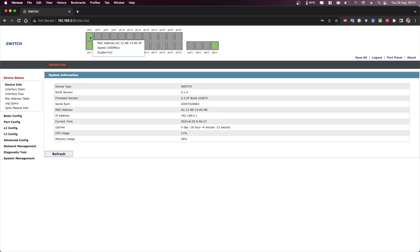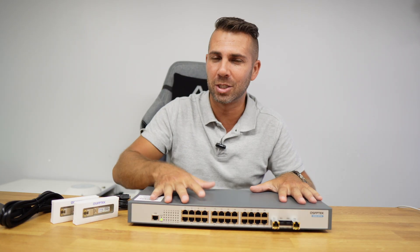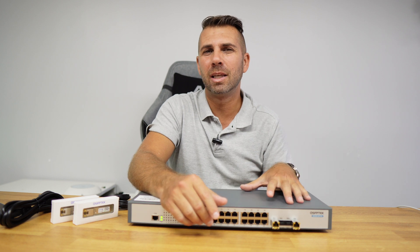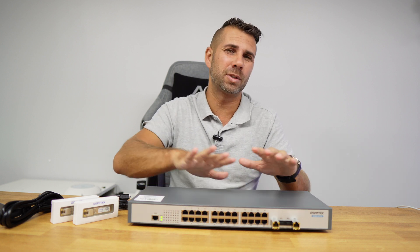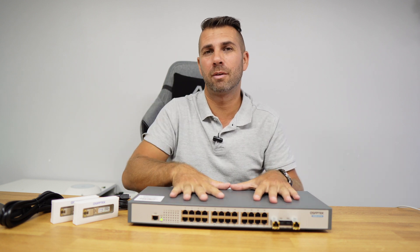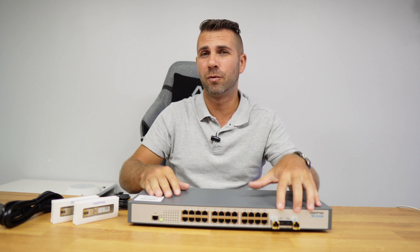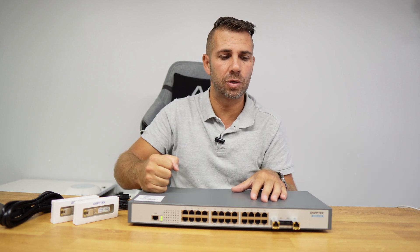Finally, there is a port panel giving a visual overview of all ports at a glance. In conclusion, this is a budget option to upgrade your network. It would be hard to find another switch with just two 10 gigabit ports and four 1 gigabit ports — without a management interface — for the same price. Here we get 24 1-gigabit ports, four 10-gigabit ports, and a full web management interface, making it a great choice for those wanting to upgrade their network. Links are down below if you want to check it out.